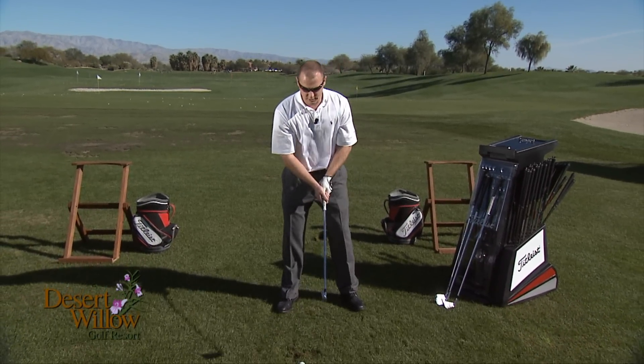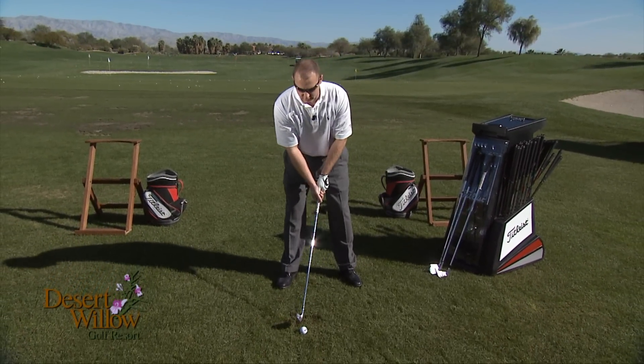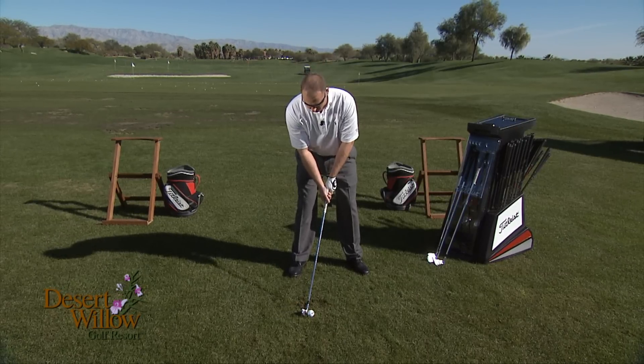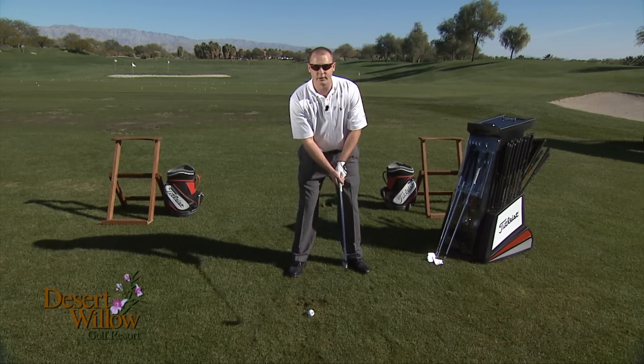Secondly, I want to position the ball back of center in my stance. You'll notice it's positioned slightly back of center and the shaft is leaning slightly left, and that's perfectly fine.